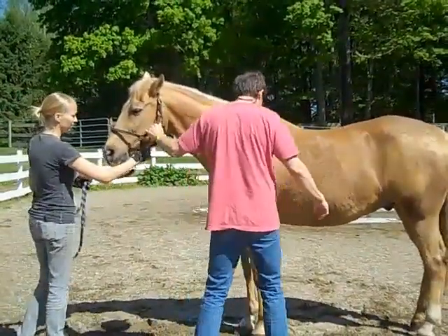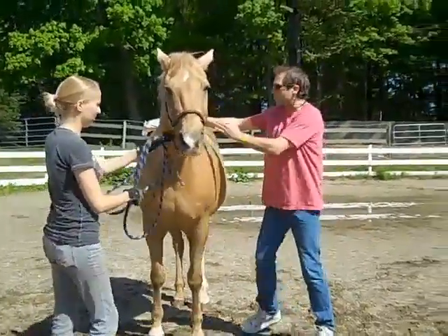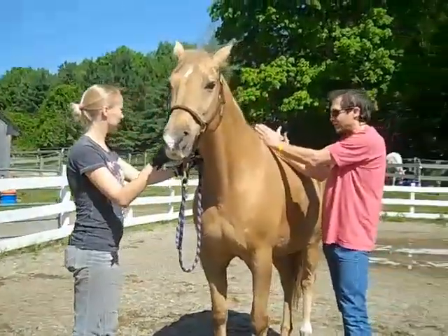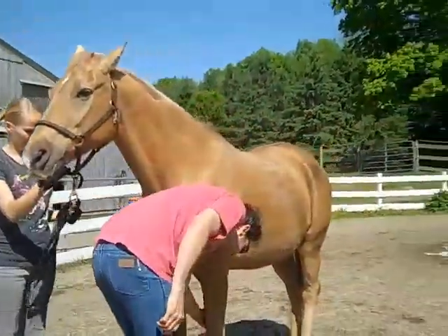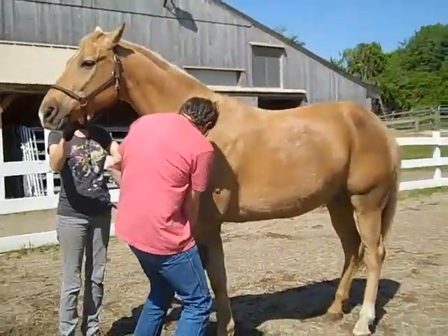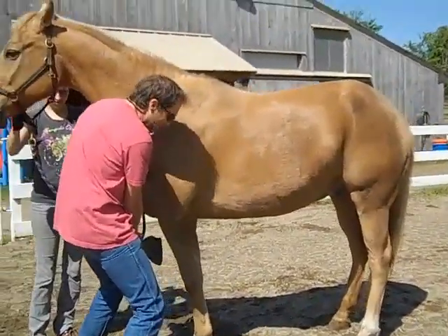To correct this, let's give him a quarter turn this way. The ribs around the wither, up to about here, you can correct with the method I'm going to show. The back ribs won't correct with this treatment. You're going to grab the leg like this and support it onto your hip, holding the forearm, just holding this one loosely so it doesn't drop down.